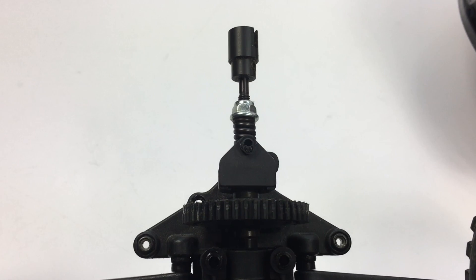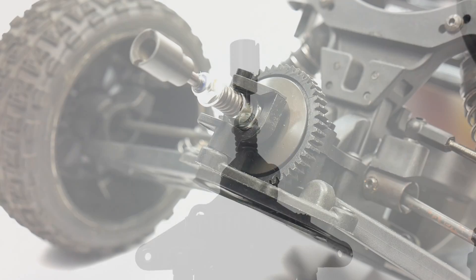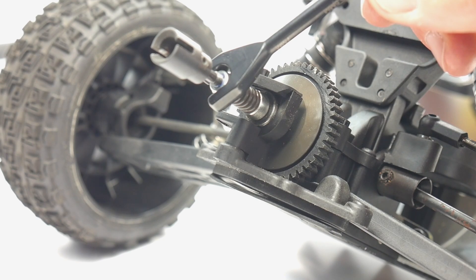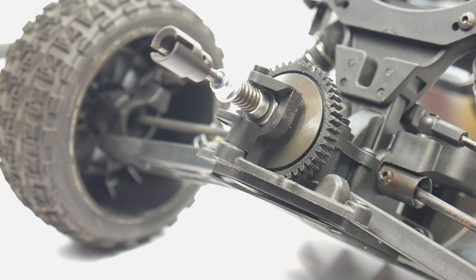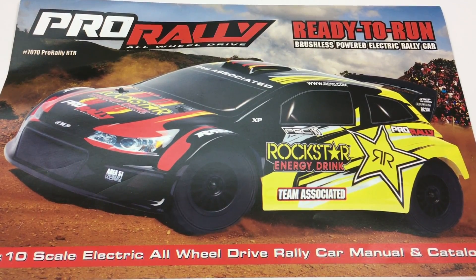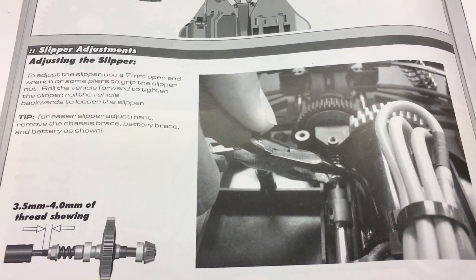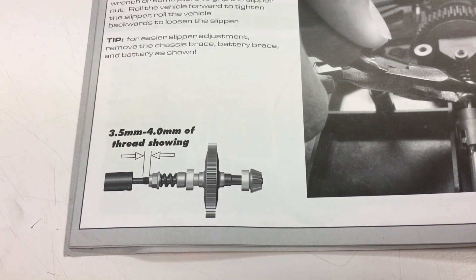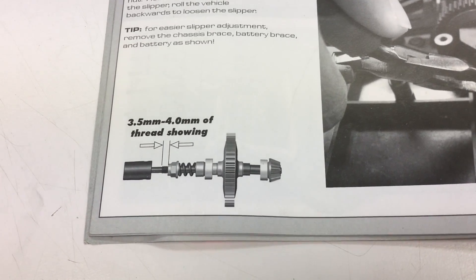The more pressure you have, the tighter it'll be and the less it will slip. Simply turning it to the right will tighten it down; turning it to the left will loosen it up. I definitely recommend checking your owner's manual — there's typically a section on the slipper clutch, how to adjust it, and the recommended amount of tension required for your particular RTR vehicle.